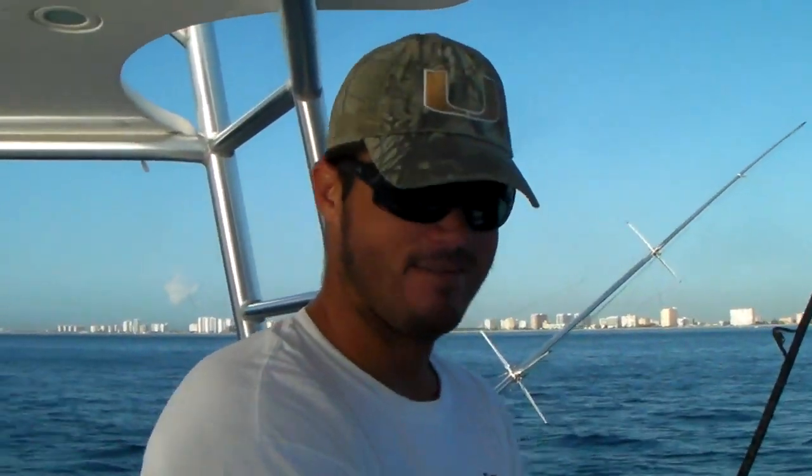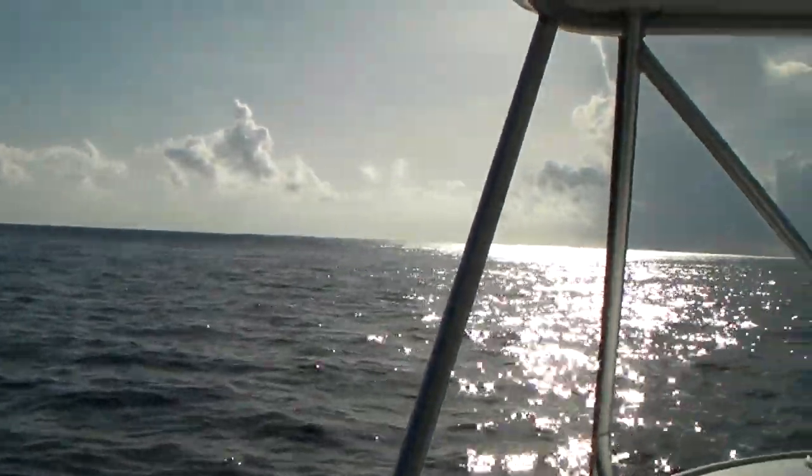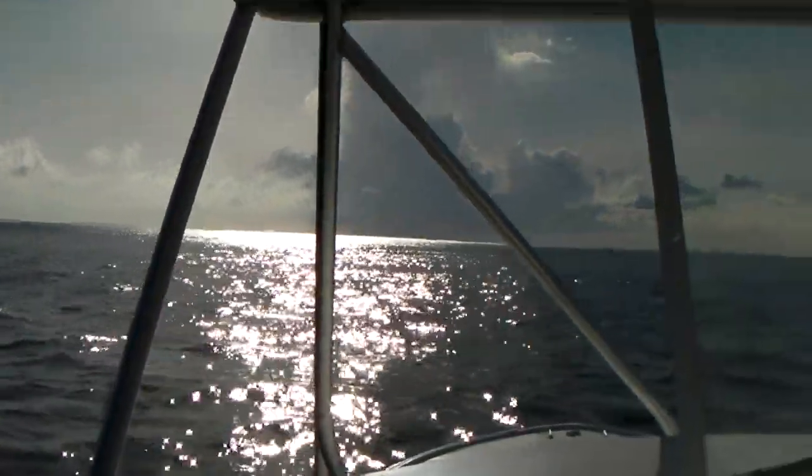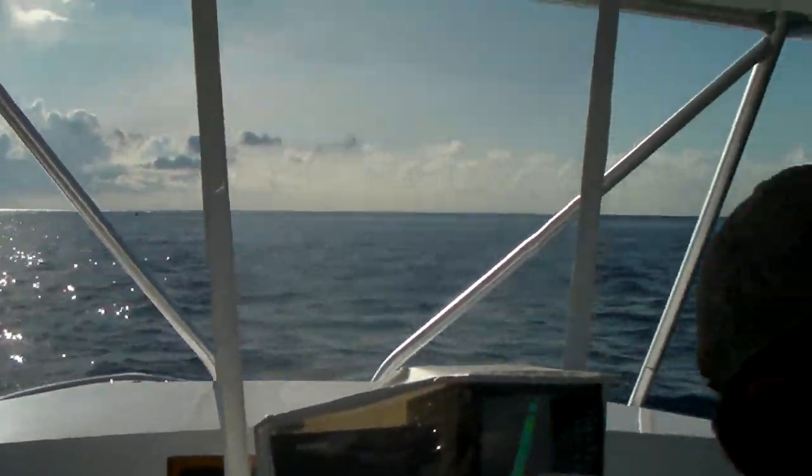We're on with Captain Stan. And just a pan shot here with the camera. It's a perfect day. The ocean is pretty much flat. Like my friend's ex-wife.